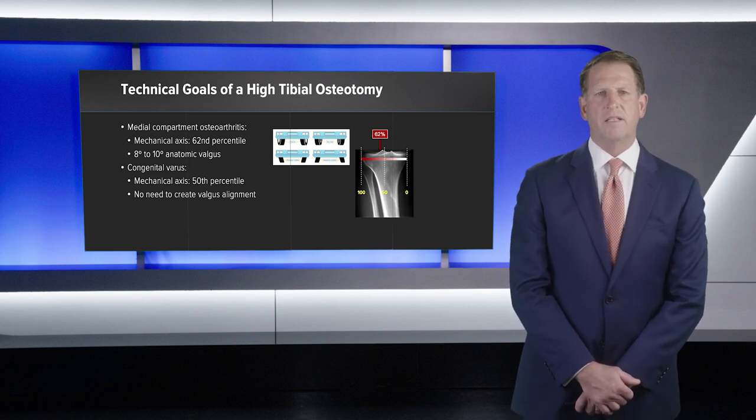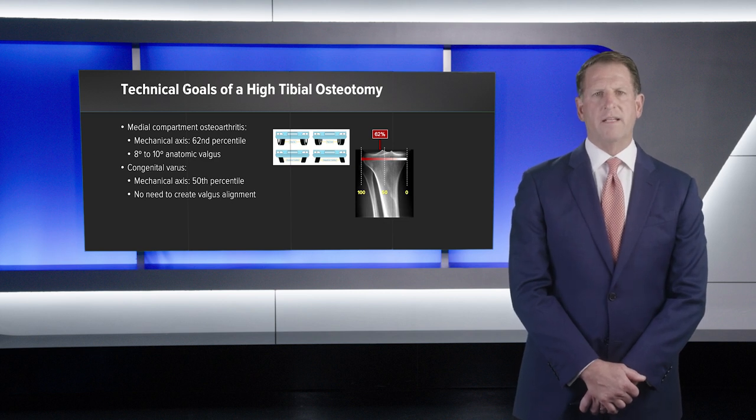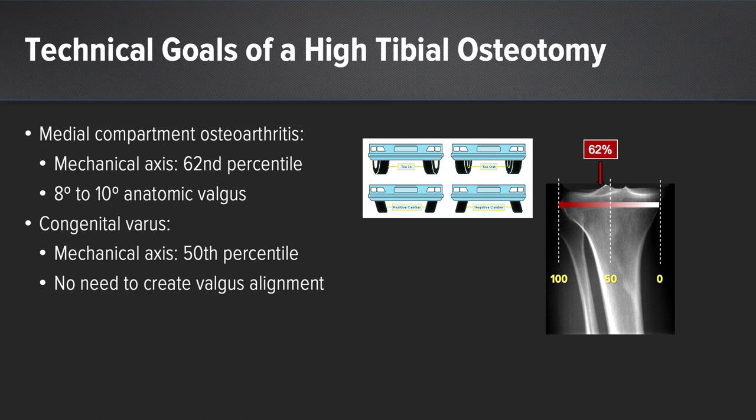The technical goals of a high tibial osteotomy are relatively straightforward. For patients with medial compartment osteoarthritis, the goal is to create a mechanical axis at the 62nd percentile, where the medial tibial plateau is zero and the lateral tibial plateau is 100%. This will create an 8 to 10 degree anatomic valgus alignment of the knee. For those with congenital varus, the goal is to create a mechanical axis at the 50th percentile without the need to create valgus alignment. Just as a mechanic would fix the front-end alignment and not merely replace a worn tire, addressing articular cartilage without alignment correction would doom the procedure to failure.